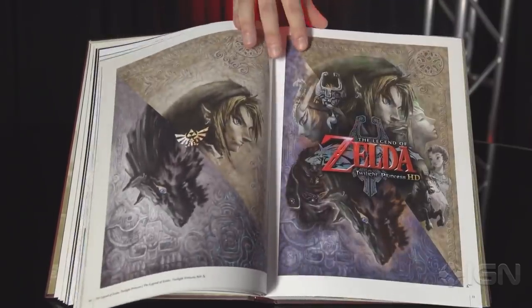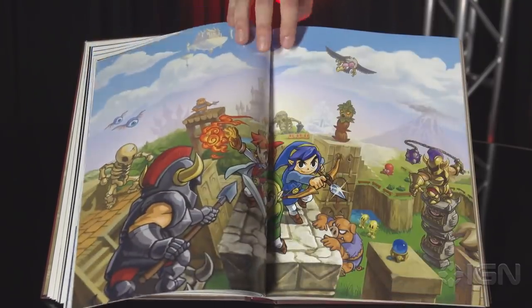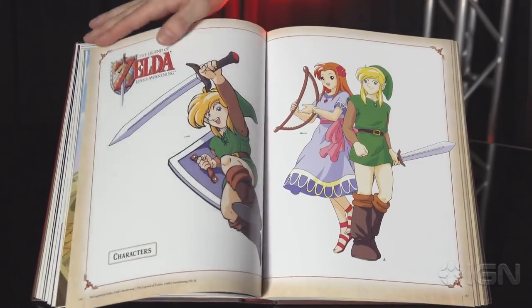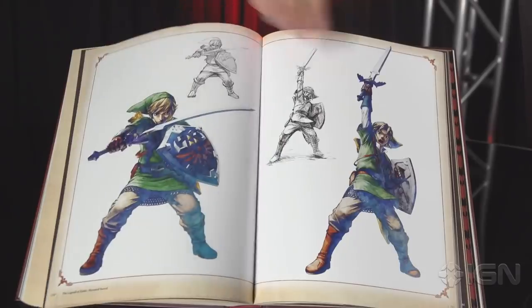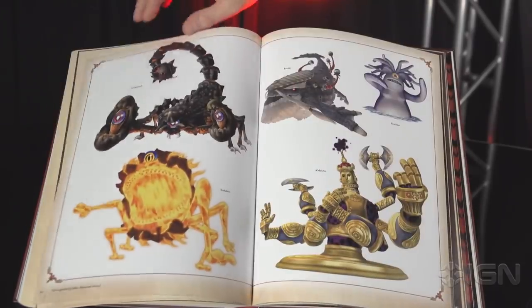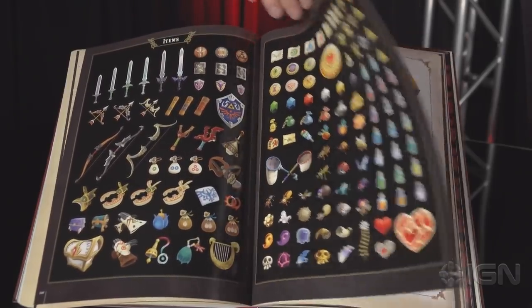It's sort of based on your point of entry into the Zelda universe. Some people have probably been playing since the first Legend of Zelda game came out and these will all be really familiar. I really got into it around Ocarina of Time and Majora's Mask. I was most obsessed with Oracle of Seasons. So some are very familiar, but a lot of these I also haven't seen. There are really gorgeous pictures of bosses and hero shots of Link.